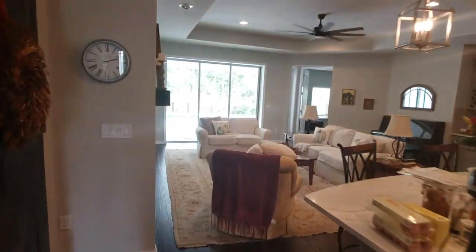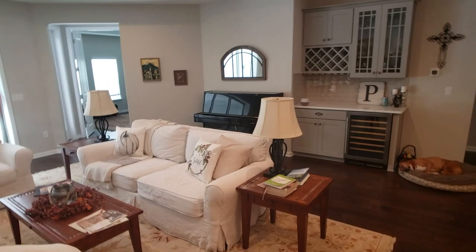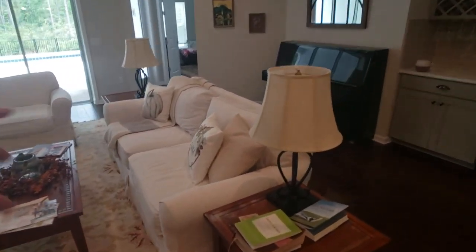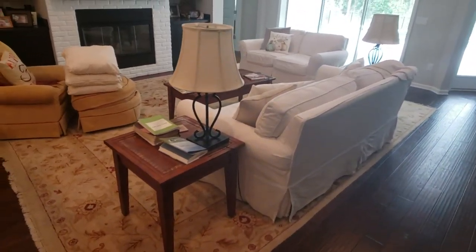Hey everybody, Austin here, and today I want to talk really quick about a question we get a lot during the structural options period, and that is: what do you do about these lamps that you want in the middle of the room? We have big open floor plans these days, and so that brings up the issue of plugging in these lamps.